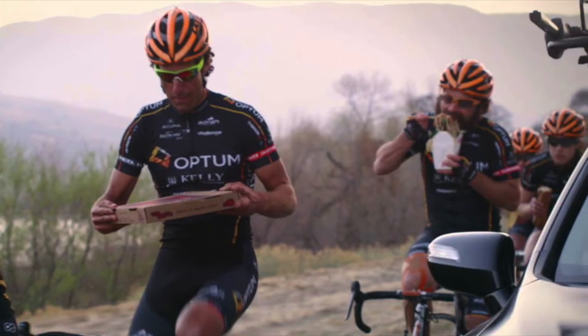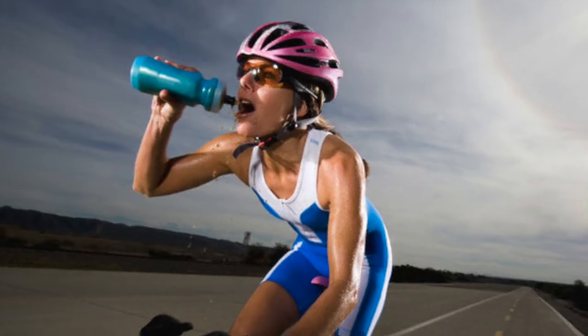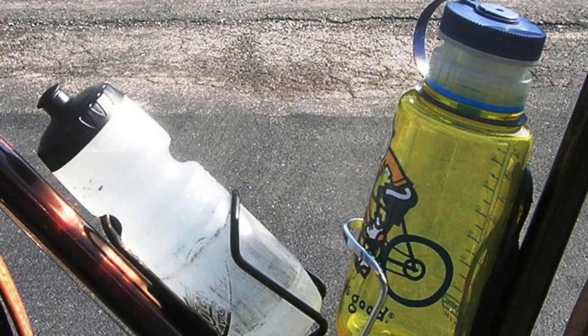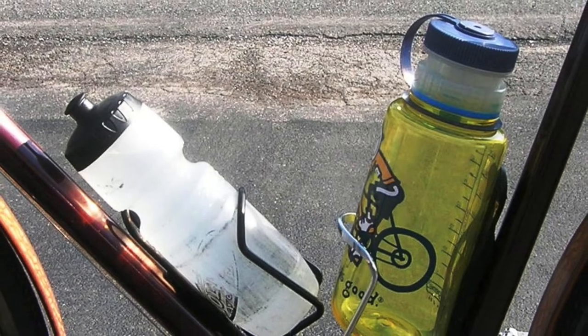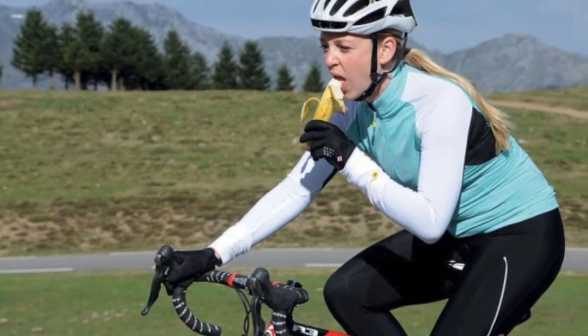The long hours that we spend in the saddle require that you learn how to eat and drink while moving. Since this skill requires that you take one hand off of the handlebars, you might start by simply touching your water bottle while it's in its cage and returning your hand to the handlebars. With a little practice, this skill will become second nature.